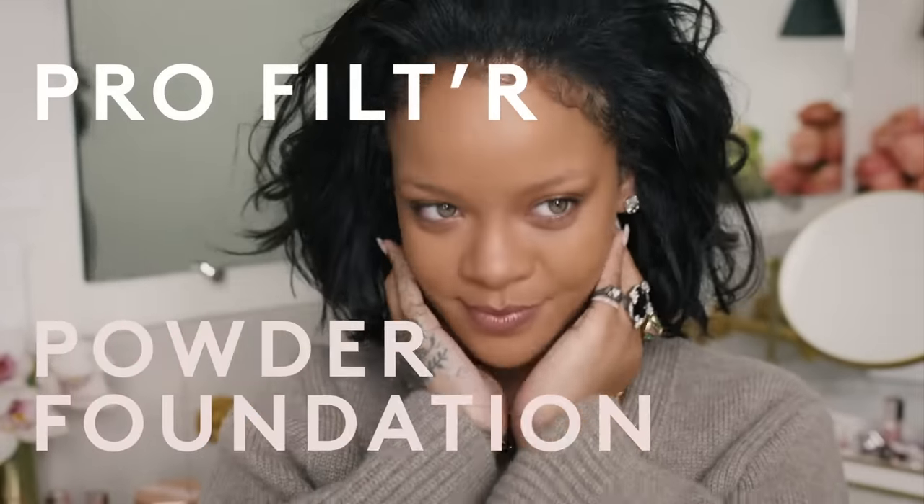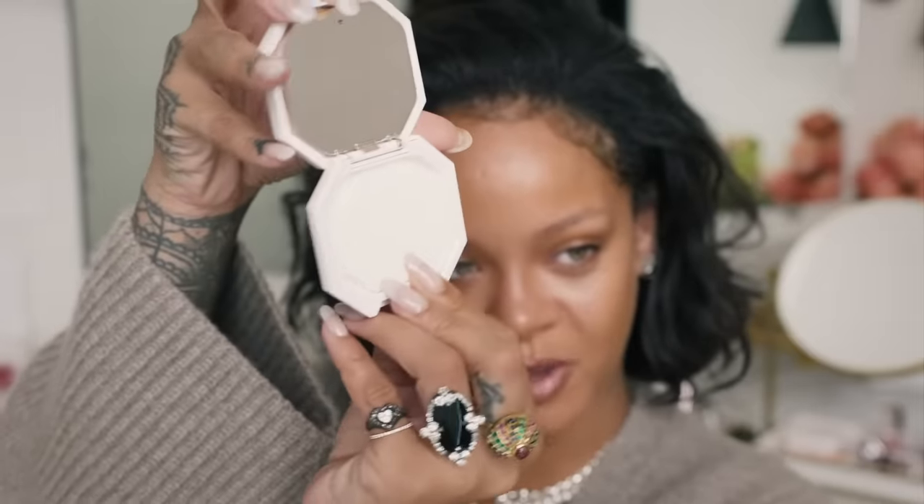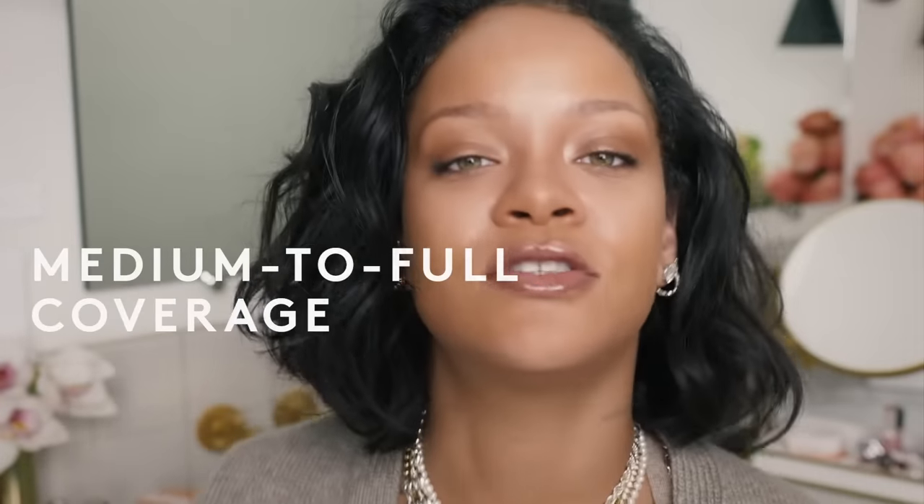Today we're going to be talking about our brand new powder foundation from Fenty Beauty. I'm going to show you all my tips and tricks. It comes with the product, a mirror, and a sponge. It gives medium to full coverage depending on what you're really going for, and I'm going to show you how to get that.